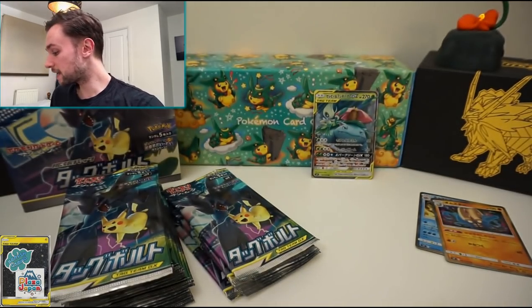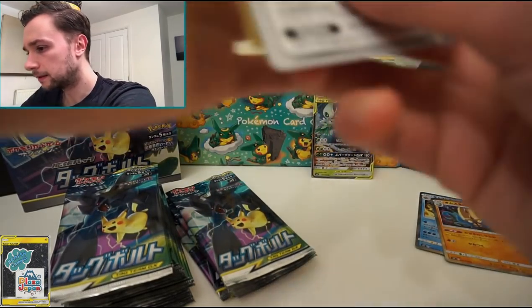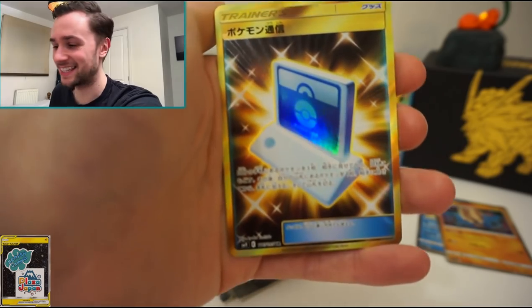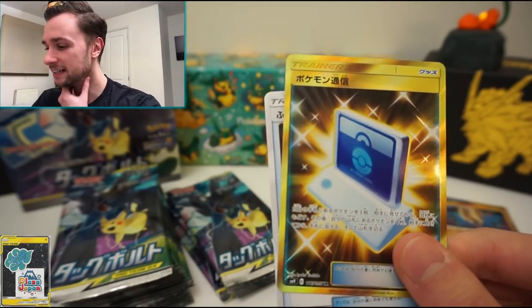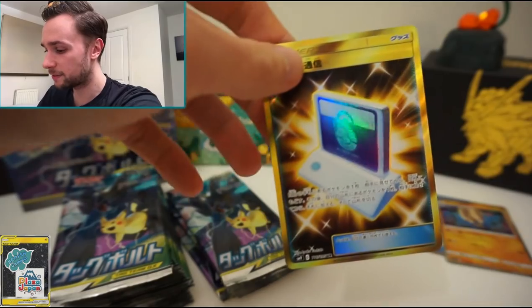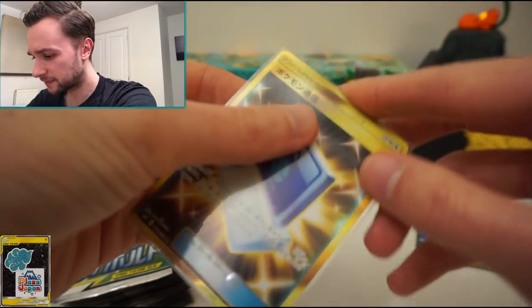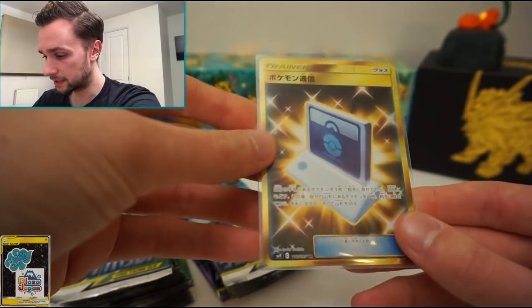Kangaskhan artwork looks really nice — just chilling in the jungle looking after its baby. Tentacruel, Staryu, and then — a secret rare! It's the Pokemon Communication secret rare item. I think it's actually one of the better cards to get. We also have a Rare Candy behind it, but all the secret rares always look so cool — very vibrant with the gold. Very happy to get that, definitely. I'll slip that into a sleeve before we have any accidents. Pokemon Communication — one of the two new items for SM9.